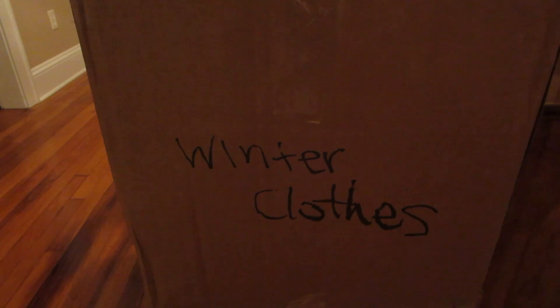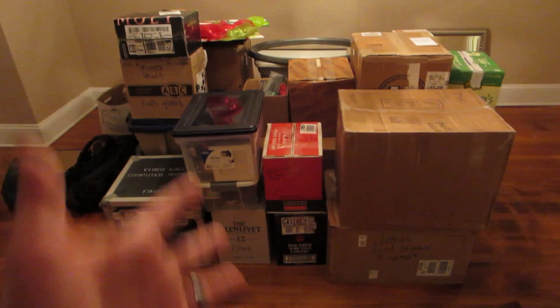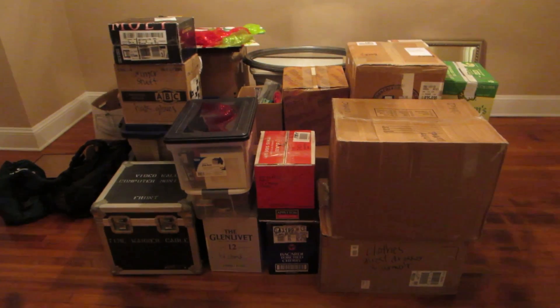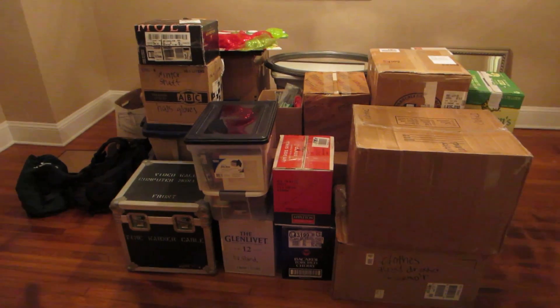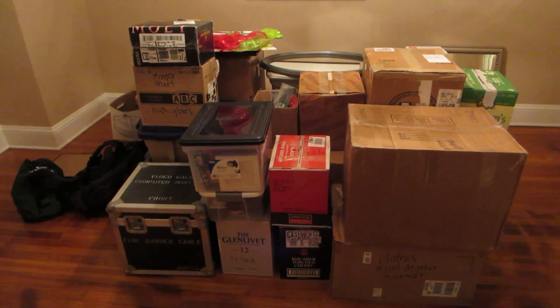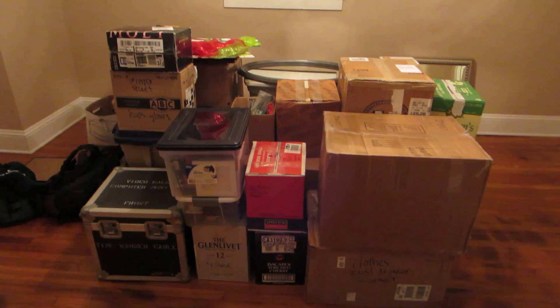What's the very first thing we move over? Winter clothes. First load — that's our entire life right there. Just kidding. I mean there's still a lot of stuff back at our house right now, but it's a lot of stuff in our home.